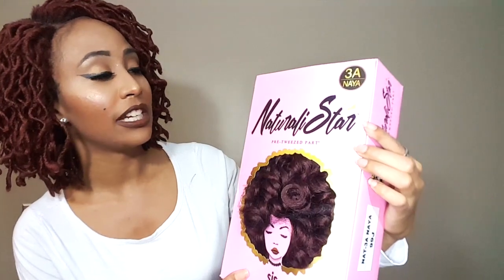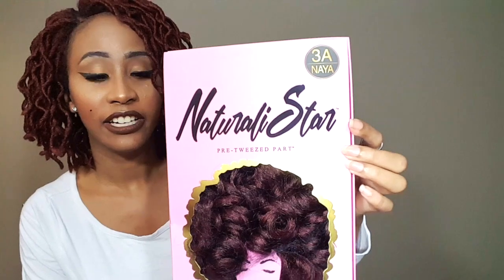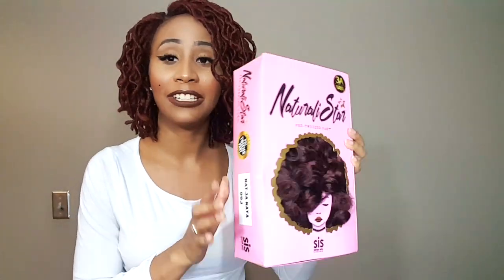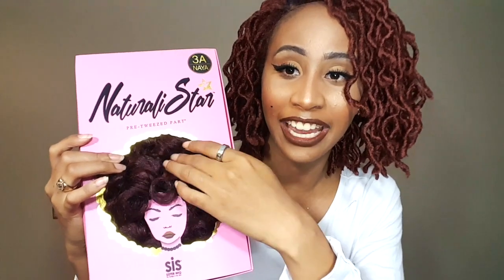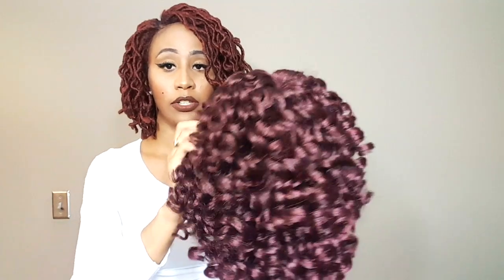Allow me to introduce to you guys Zuri Sis Naturally Star Pre-Tweezed Part 3A Naya in the color 99J. I really love this packaging. This is probably by far the cutest packaging I've ever seen. They have a face right here, and the hair kind of looks like the person on the front has hair, like really there with the texture. So I thought that was really cool. No other wig company has done that, so props to you guys for the creativity of this box.